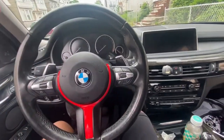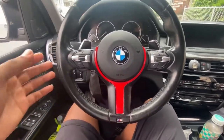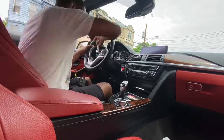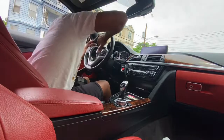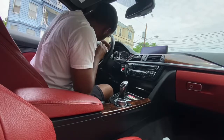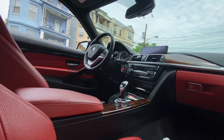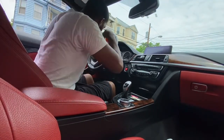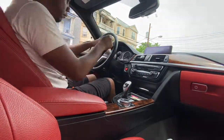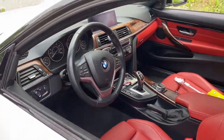It looks really good in here. I'm just gonna have to take off this red wrap and maybe replace it with some carbon fiber. Alright, so the M Sport steering wheel is in — we're gonna call the old one the ugly steering wheel. Now we're gonna reconnect the battery and see if everything works.